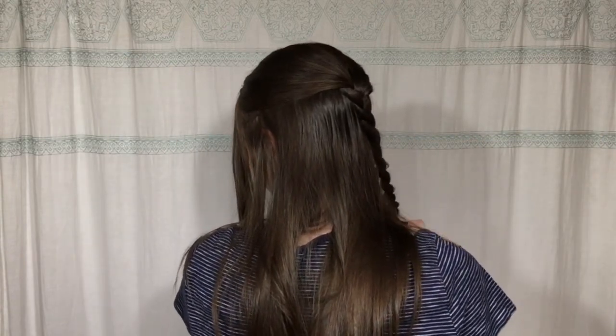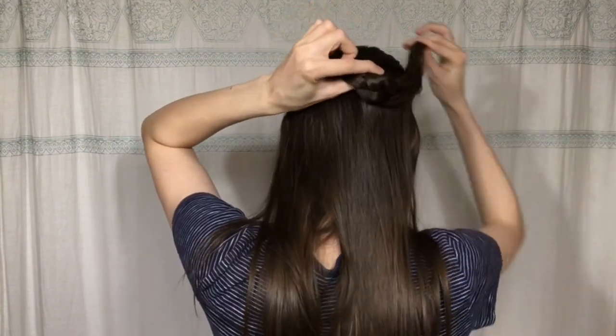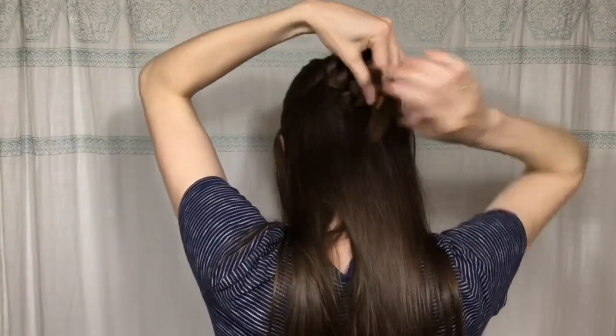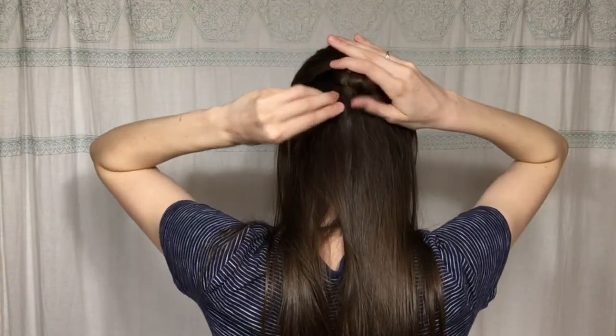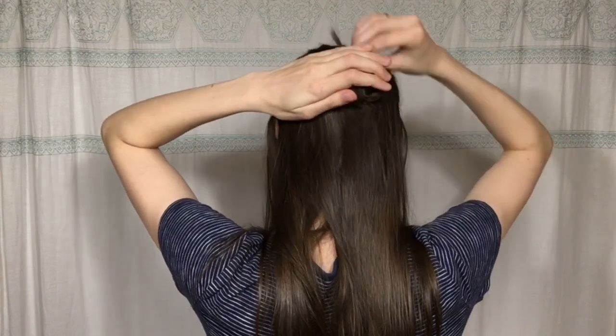Once I've braided all the way down to the end, I'm going to hold the base of that braid and start twisting the braid around that base until I've wrapped it into a bun. Then I'm going to tuck those tails under until I can't see them anymore.